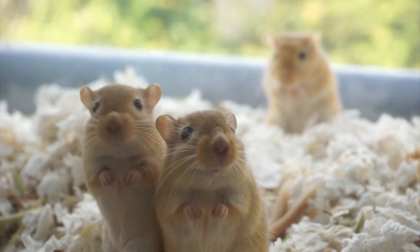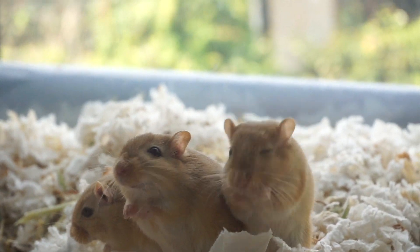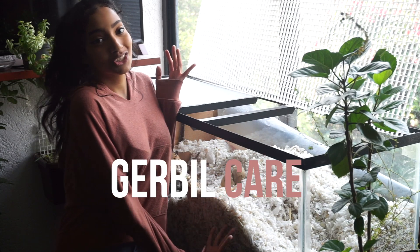Hello everyone and welcome back to Fins and Whiskers. In this video we will be doing basic gerbil care.